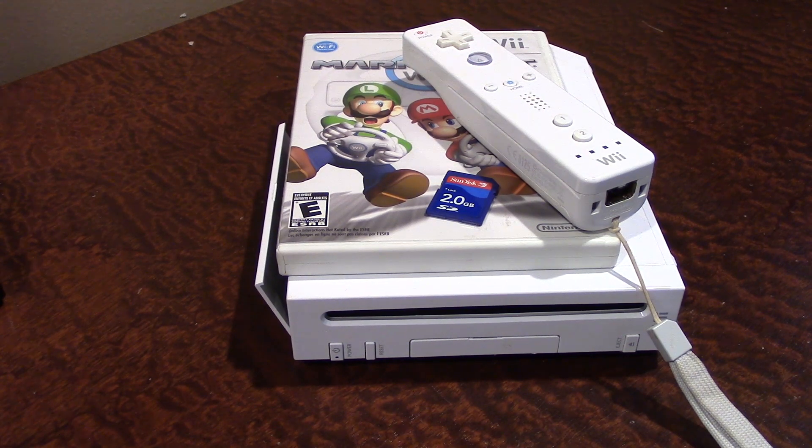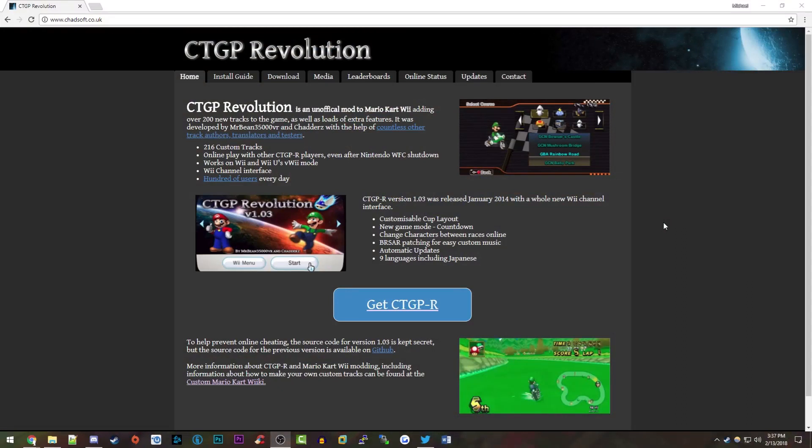I'm going to switch over to my computer now where I'll be showing you what software you need to download. Here we are on my computer and I've opened up the website you're going to need — the Custom Track Grand Prix Revolution software can be found at chadsoft.co.uk. I'll have this link down below in the video description as well. Installing this is pretty simple and pretty much identical to installing any other homebrew application.